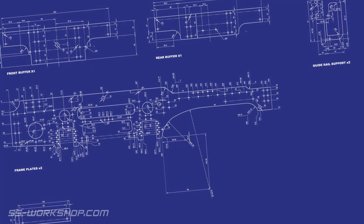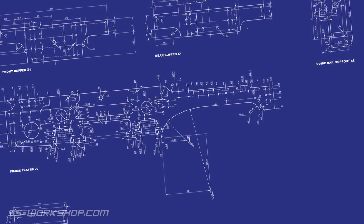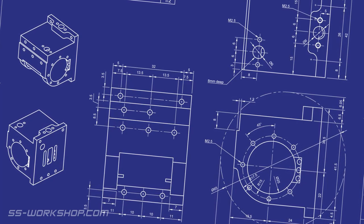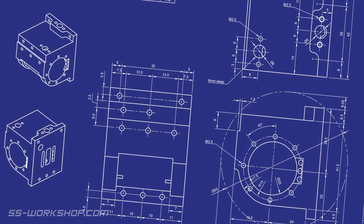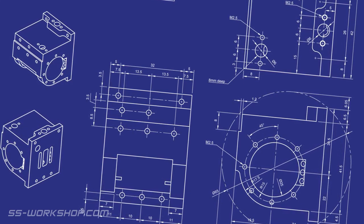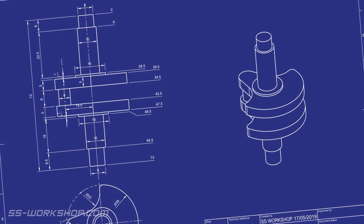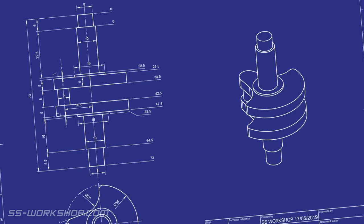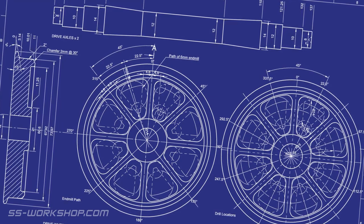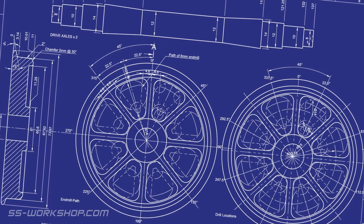So you want to know more about designing your own live steam locomotive? In designing my own project I have struggled to find any information on the process of taking the design of an existing locomotive, or prototype as they're known, and converting that into a functioning live steam model. So today I'm going to share how I designed my project from the beginning — well, almost. If you've missed my previous video on selecting a live steam locomotive build, check it out. I talk about some of the considerations for selecting a prototype and the gauge for your project.